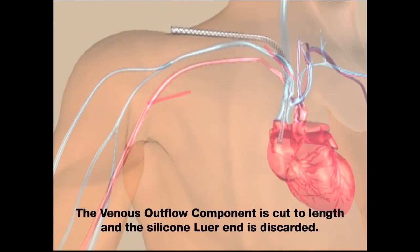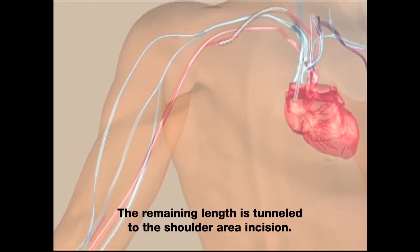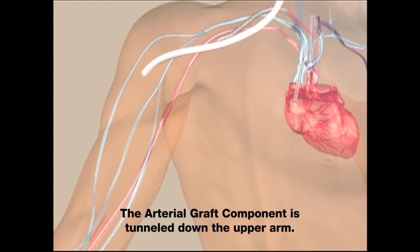The venous outflow component is cut to length and the silicone lure end is discarded. The remaining length is tunneled to the shoulder area incision. The arterial graft component is then tunneled down the upper arm.